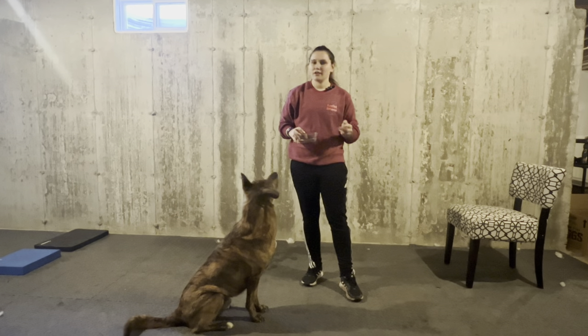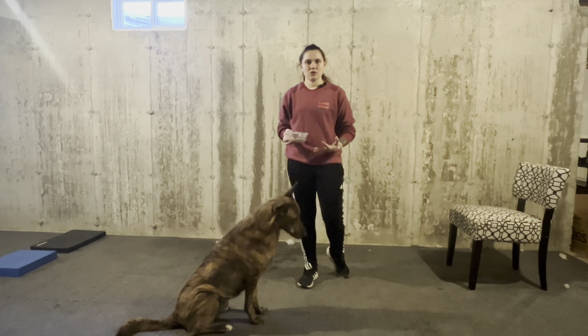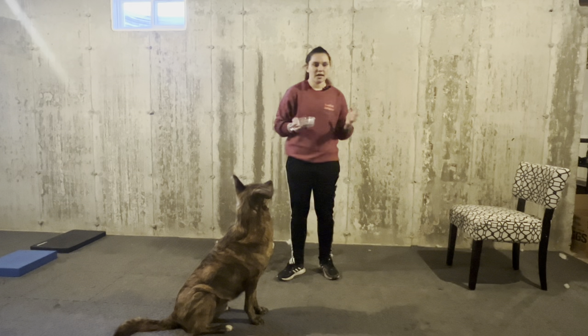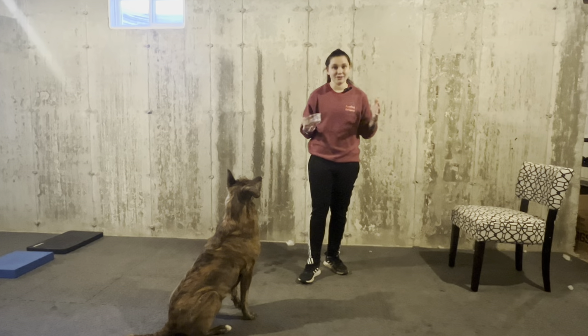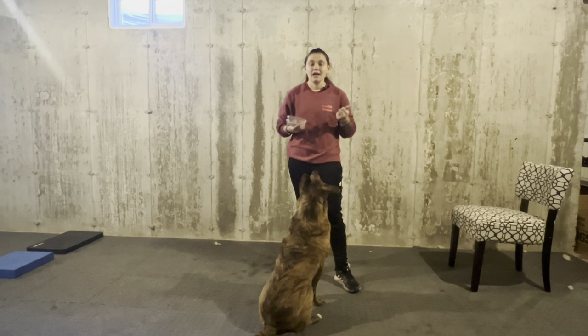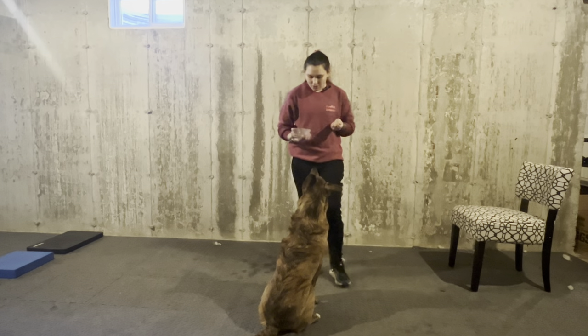Obedience positions are probably one of my favorite things to do because it is so easy on me — I can do this sitting in a chair, laying in bed, or standing in front of my dog. It's also very versatile because the position changes depending on whether my dog is in front of me, in heel position, or if I'm sitting or laying down. I really like this because you can expand your dog's knowledge and generalize these behaviors. I like using puppy pushups — moving between the three behaviors: sit, down, and stand.